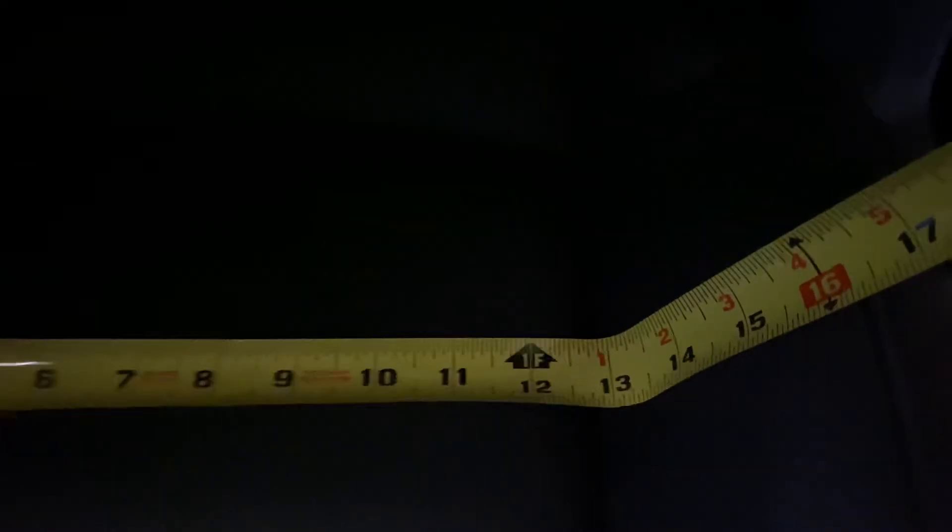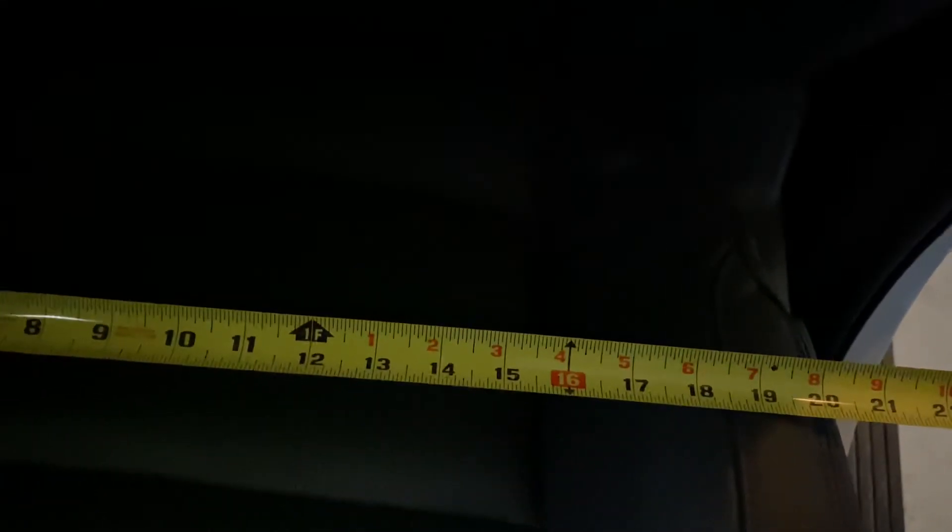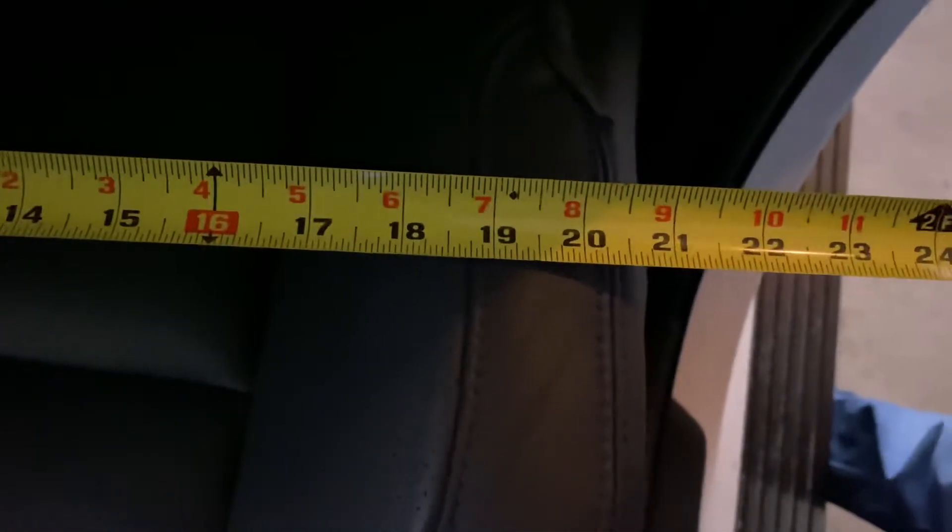We're going to take some interior measurements. We've got about 13 inches on the inside cushion of the platinum. On the very outside, we have about 20 and a half inches from one side to the other side — about 20 and a half inches. You probably want to know how deep it is.